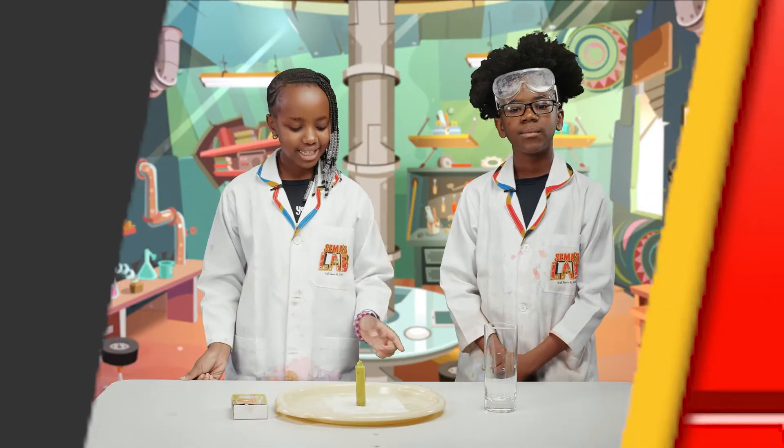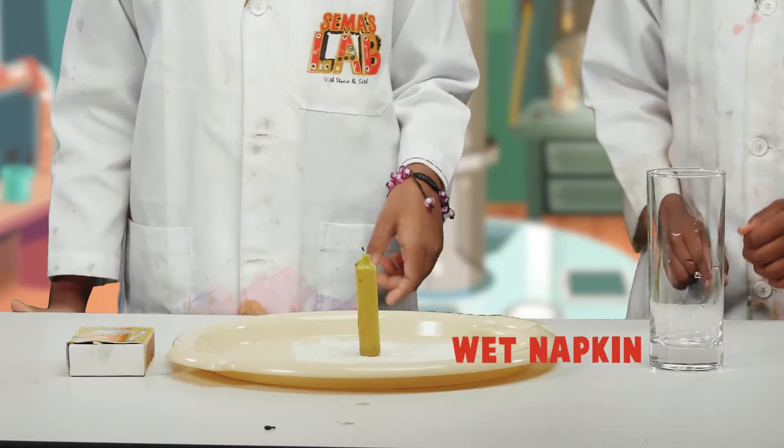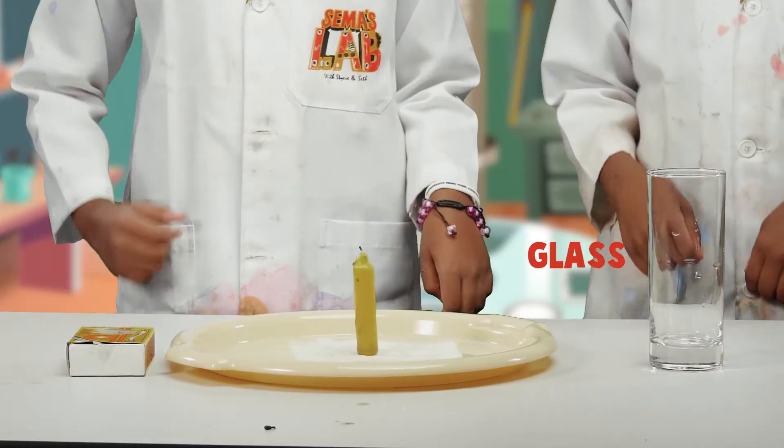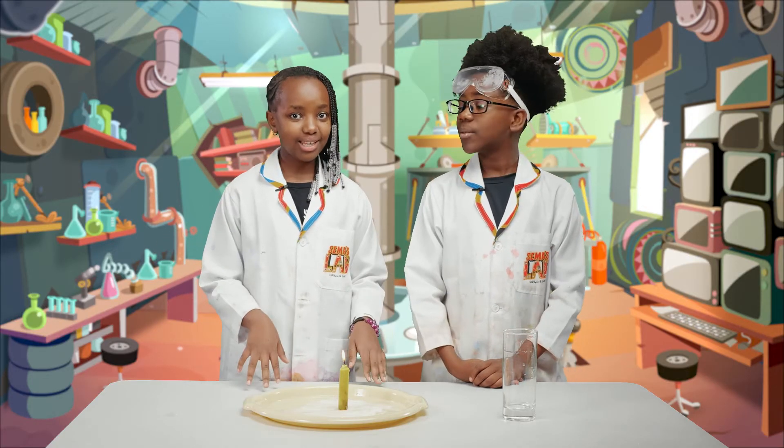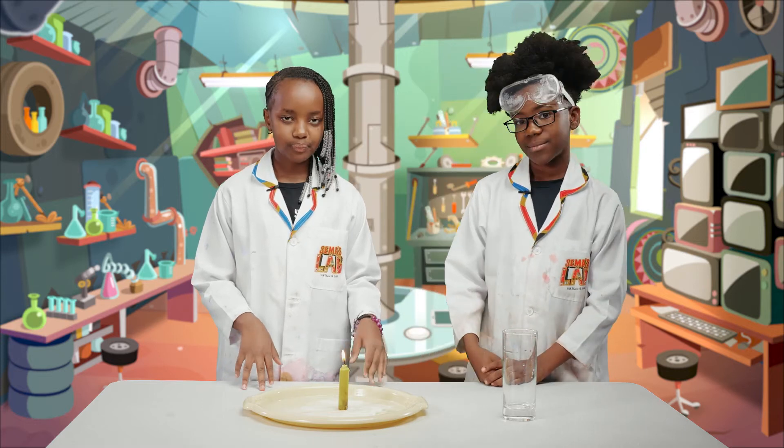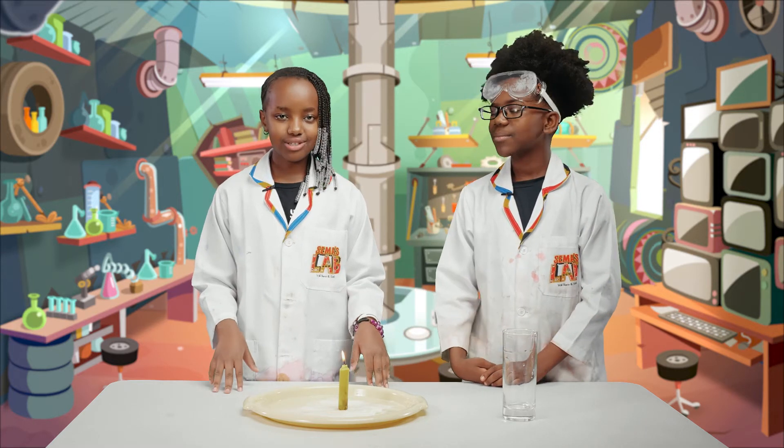So for this experiment, we need a candle, a wet napkin, a tray, a glass, and a matchbox. We already had an adult light this because we are dealing with fire and fire is very dangerous. You need an adult to light it.